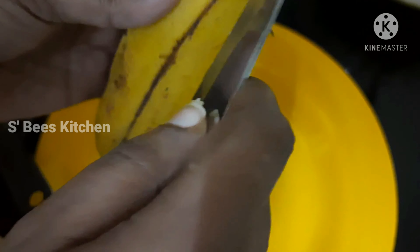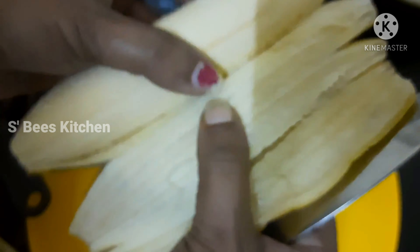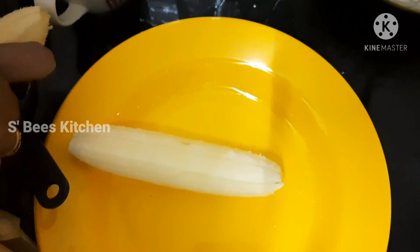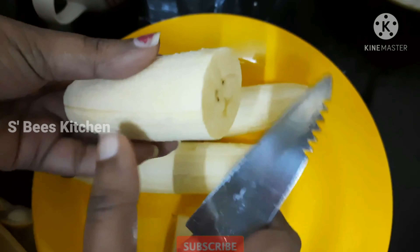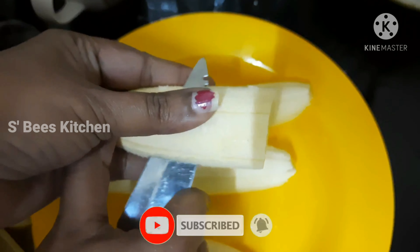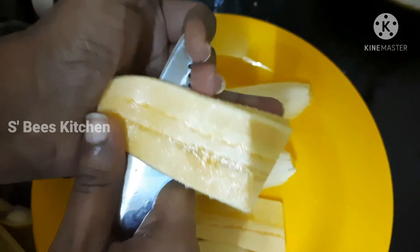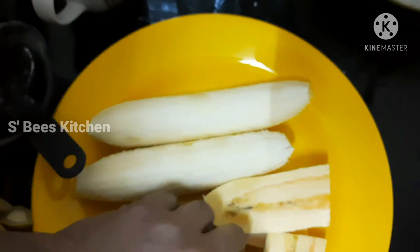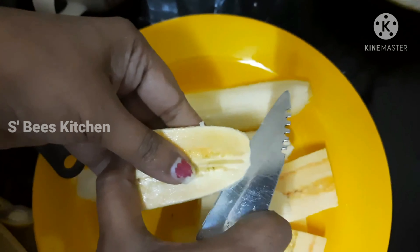We will remove the skin — in the hotel or restaurant we will cut the pieces. Half a bit, 3 slices. A little balance, a little bit.